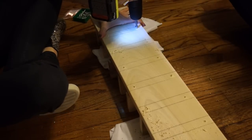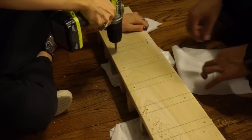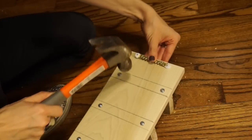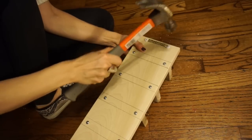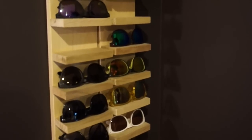Lastly, you're going to hammer the little hook onto the back — try to center it. After that, all you have to do is find a cool place to hang these babies up and you have your beautiful sunglass display. That's it!